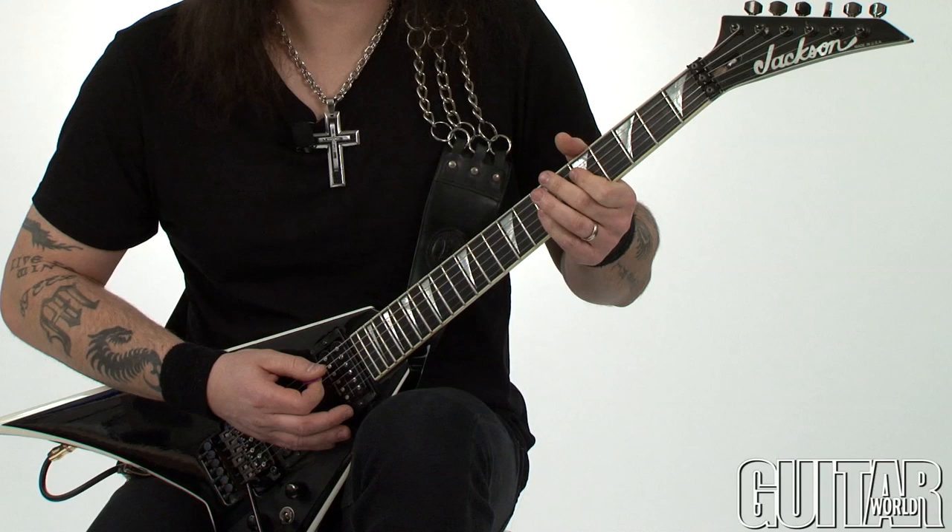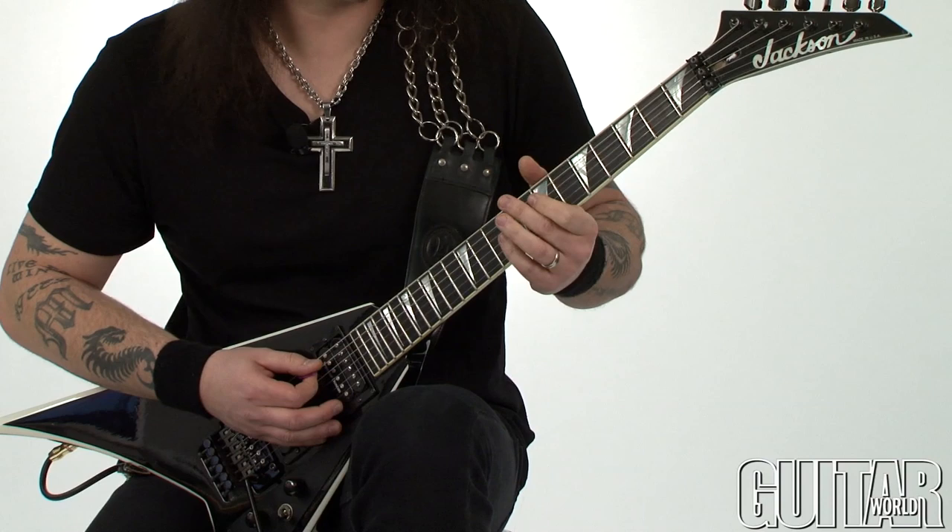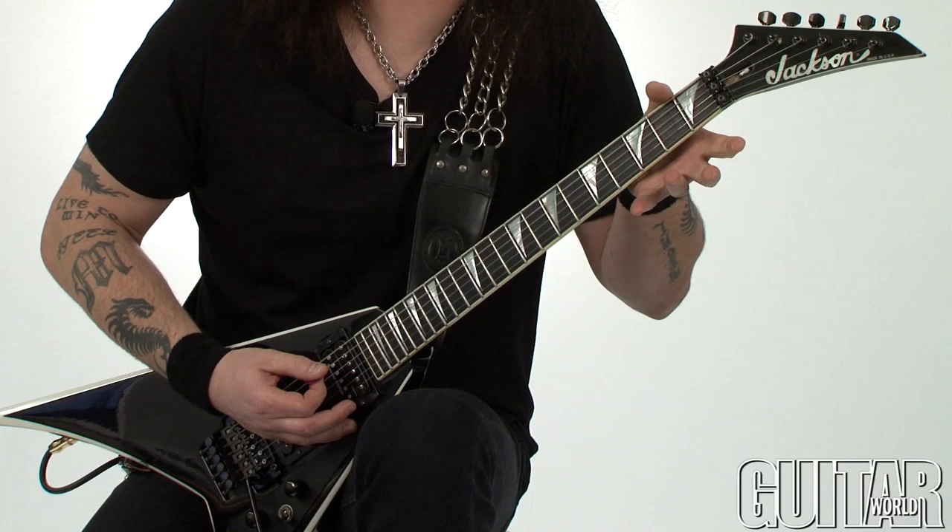Moving to the next section, I have something that looks like a G major chord shape. It all just kind of goes down the fretboard and you're basically moving these little inversions.